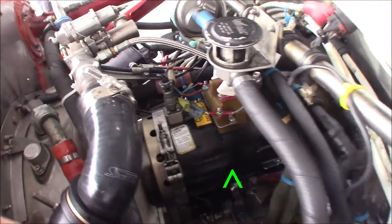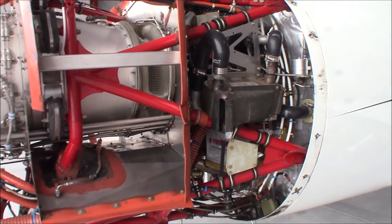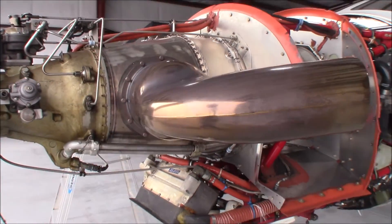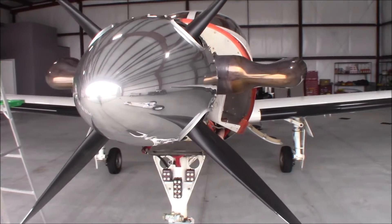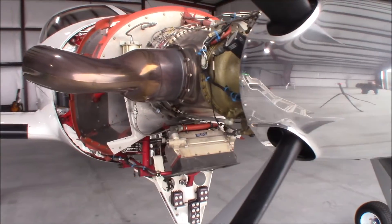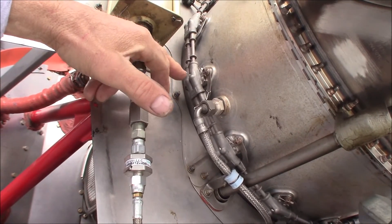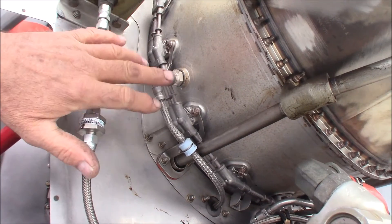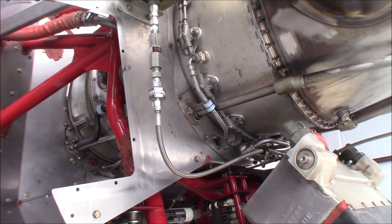I can kind of see the DC or the start generator right there. Right here we've got the fuel injectors — there are quite a few of them all the way around the engine. And then we've got two igniters, similar to what you'd find in a diesel engine. They turn off after the engine's fired.